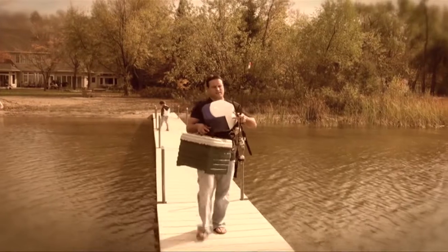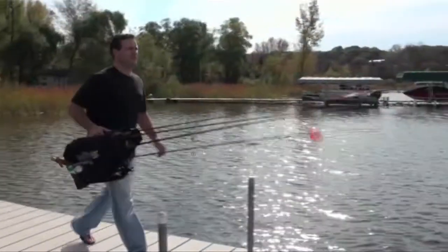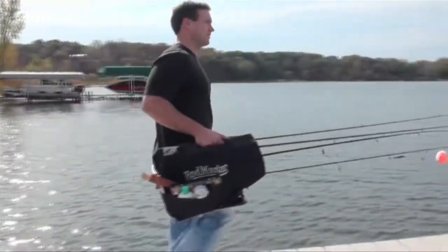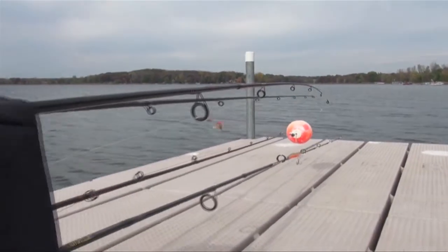When carrying more than one rod, they always get tangled up. What a pain! All this to go fishing? But not anymore. Now you can carry up to four rods and reels in a sturdy, lightweight Rodmaster, and your poles stay untangled and protected.